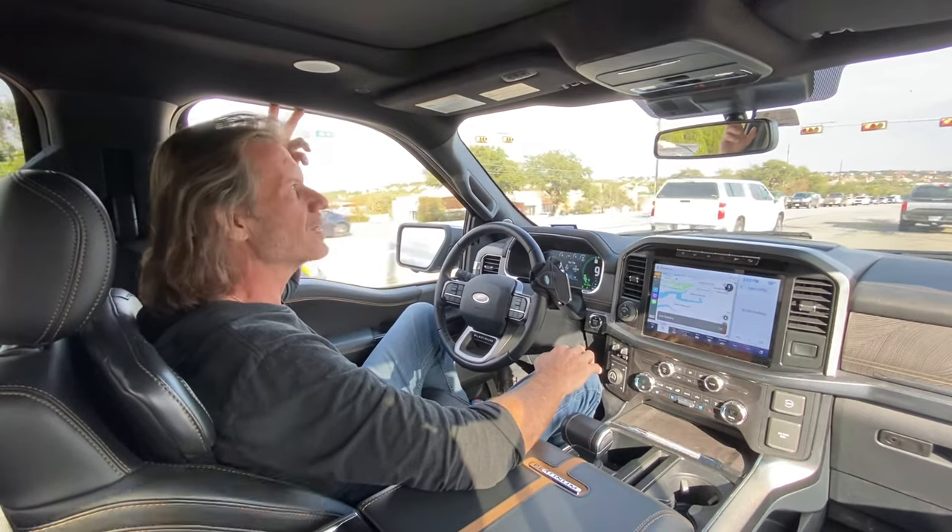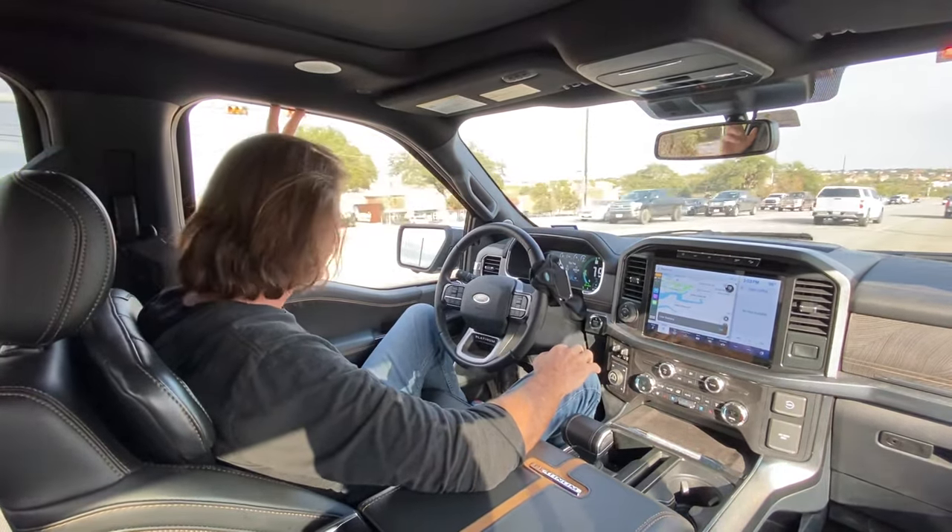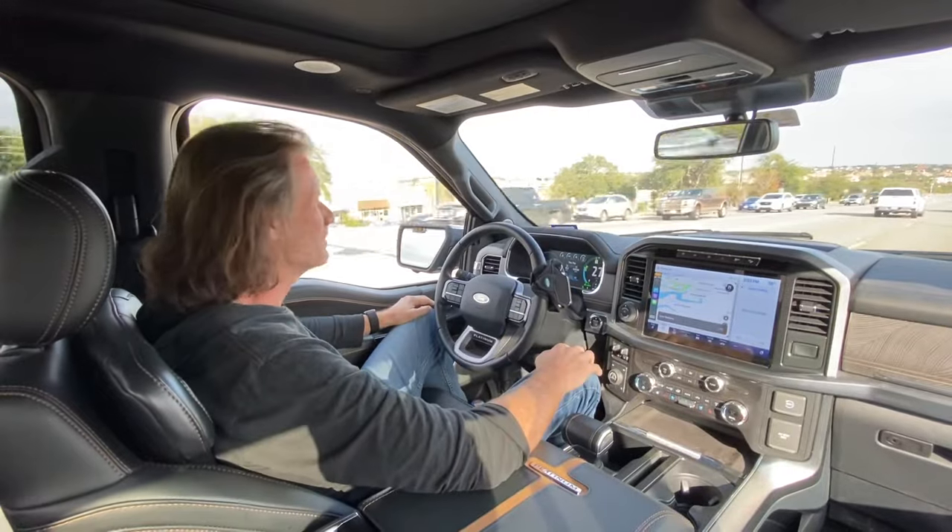Now we'll do the same rolling stop here that everybody else is doing, and make it through the intersection. It's pretty easy, but it's impressive, right?